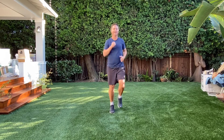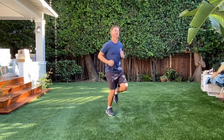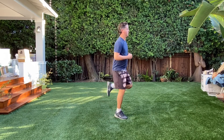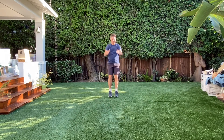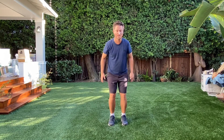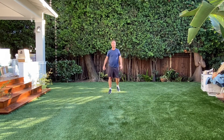Jogging in place. Get those knees up. Bottom kickers. All right, let's do some two-foot jumping. Kangaroo time. See if you can jump backwards, but be careful. A little harder to go backwards.